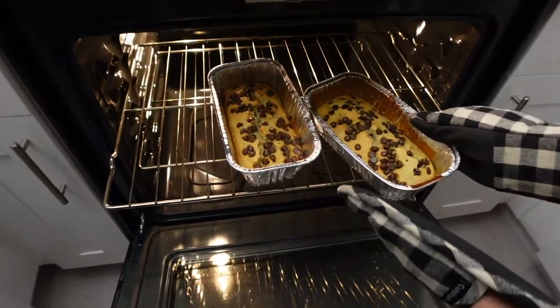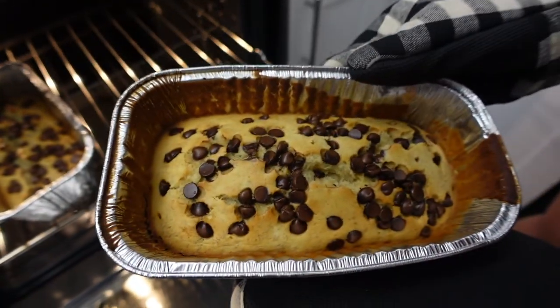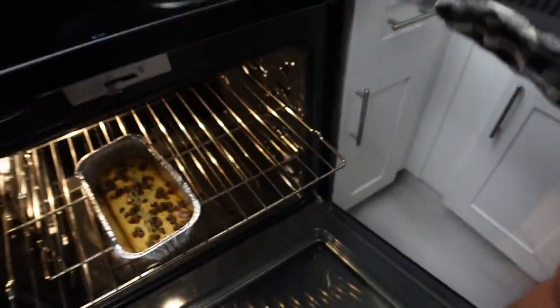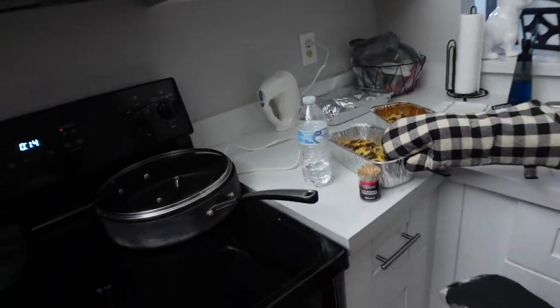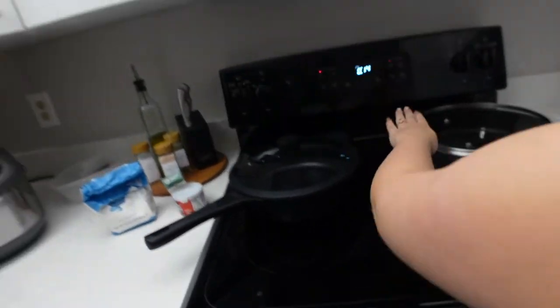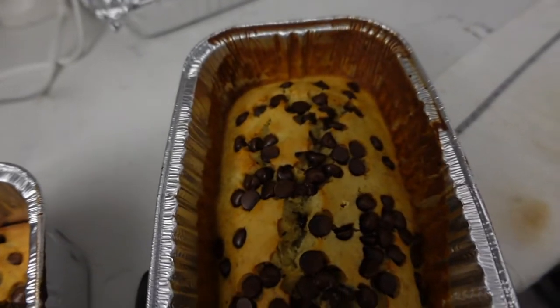It's been 45 minutes and we put the timer on the oven — they look done. It's even getting crispy. They look crispy, so I think they're done. Here's a look at the banana bread with chocolate chips.